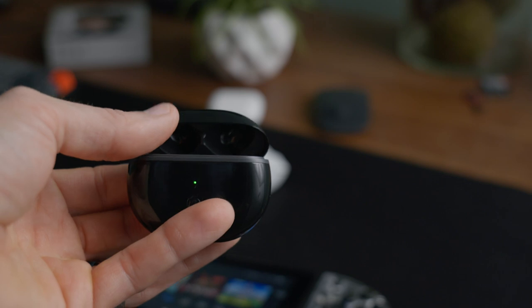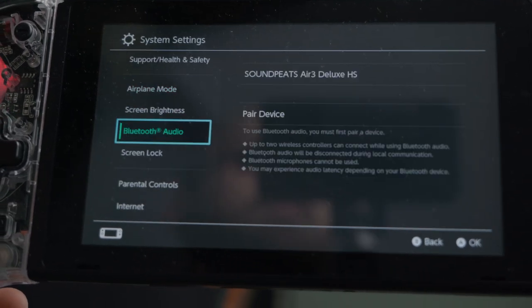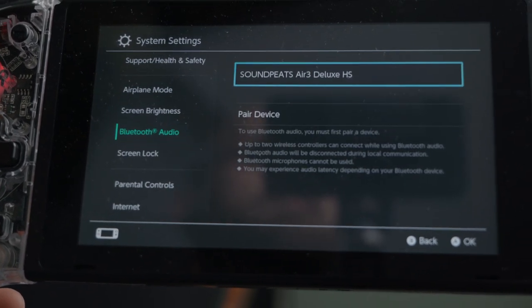Connecting to my Switch and my phone was pretty seamless after you do it for the first time. The first time you have to hold the button on the case, it puts it in pairing mode, the device recognizes it, and boom you're connected. After that, pretty much any time you take these out of the case and put them in your ear, they instantly connect to your device.